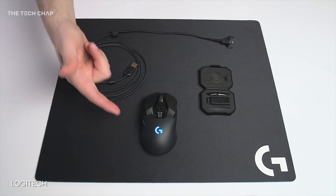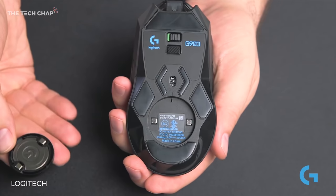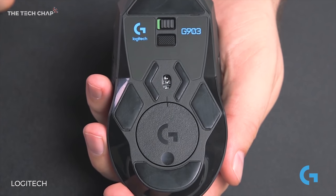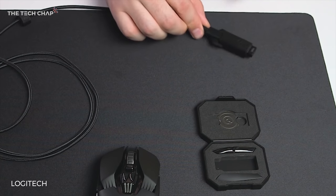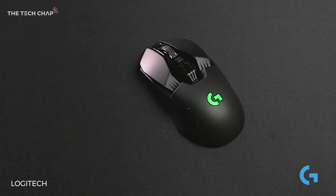There are three main differences with the G903. Firstly, you can now add a 10 gram weight to the mouse if you want to make it feel a little more substantial in the hand. Number two is a feature called Lightspeed, which Logitech say offers even less latency and a more reliable connection than the G900 — although after using both for a couple of weeks, I haven't been able to tell the difference.